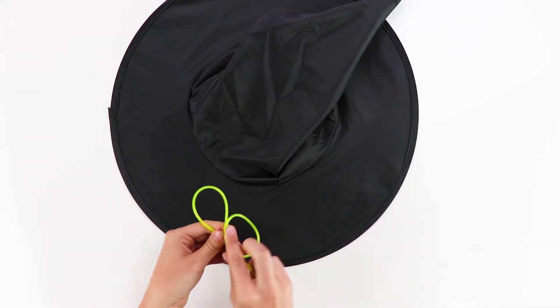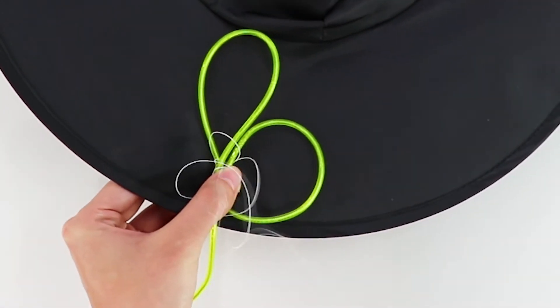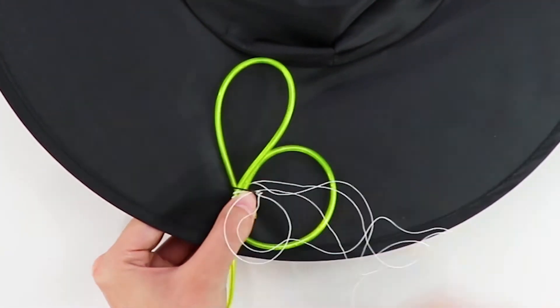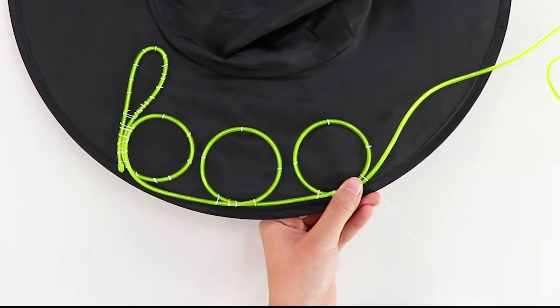The final project is with Neon Rope Light. You can get this at Amazon or any of the trendy stores like Urban Outfitters. What we're going to do is sew it on with some white thread — the light will shine through the white thread so it'll still look good.